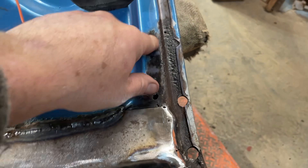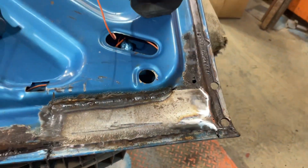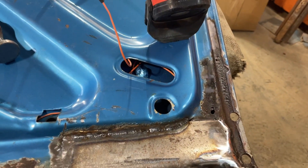A little piece to do in here, I might do something with that. From what this car is going to see now, it's never going to see the harsh winters like it used to.